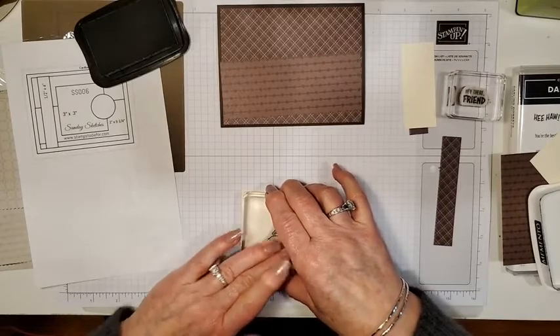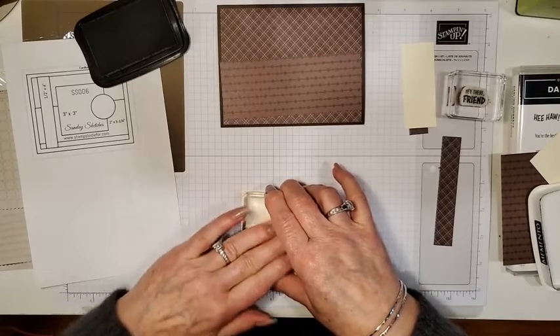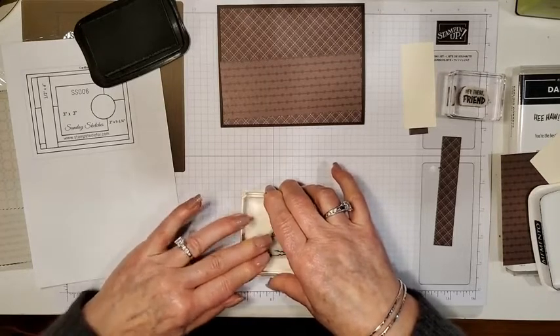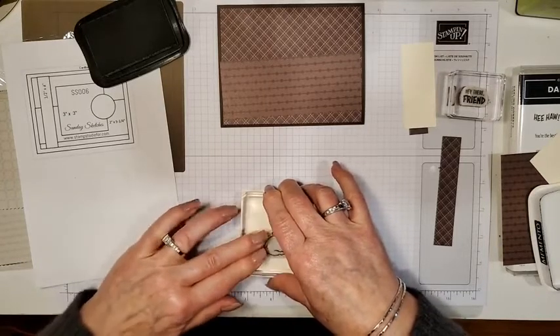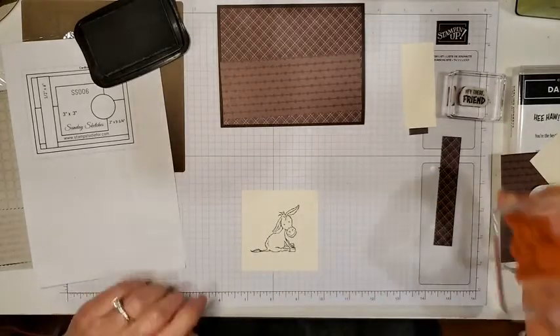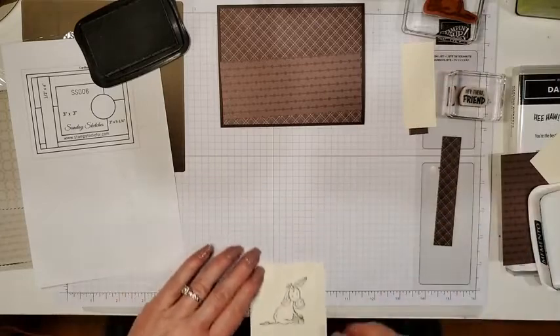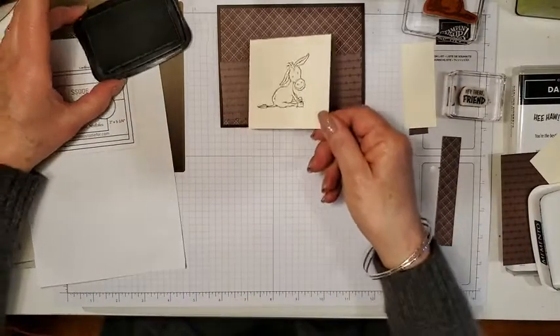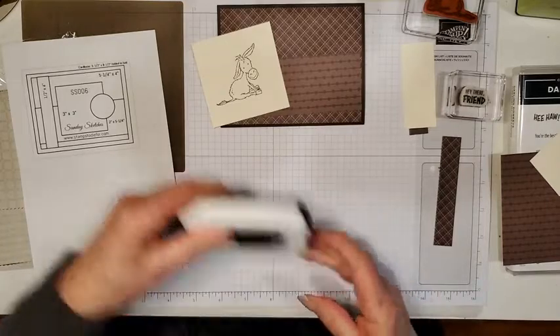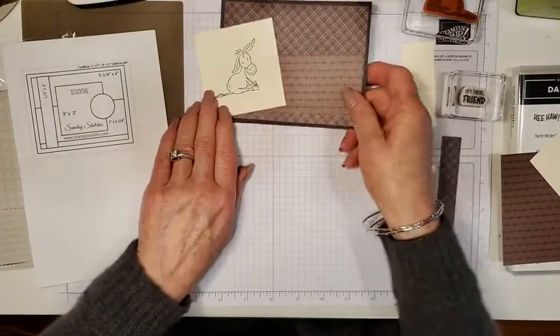The only time I get to finish a coffee is if I go for coffee with a friend. Tomorrow I'm actually going to meet a friend and we're going to sit outside and have coffee, so I'll probably finish it there. There's my little donkey stamped — I'm going to set him aside just to make sure he's dry before I use my blends, so I can start gluing.